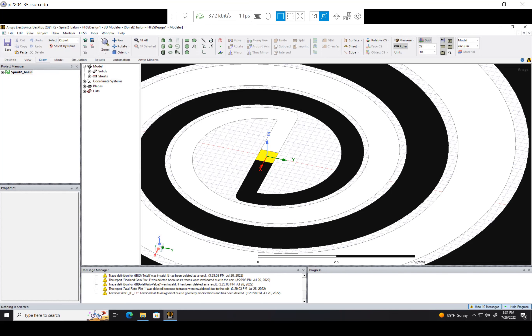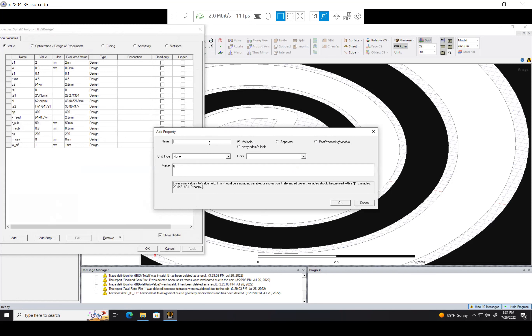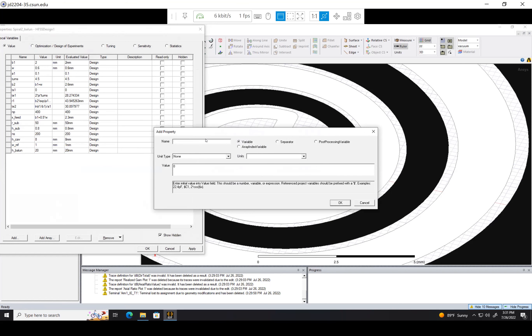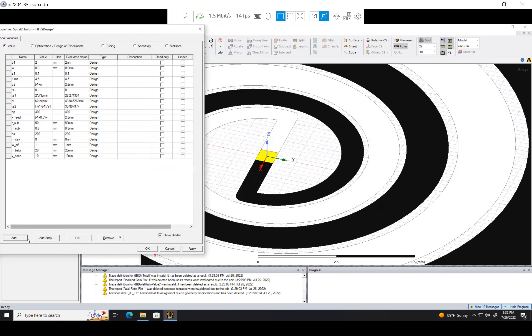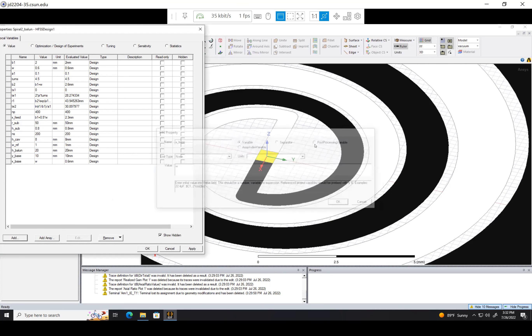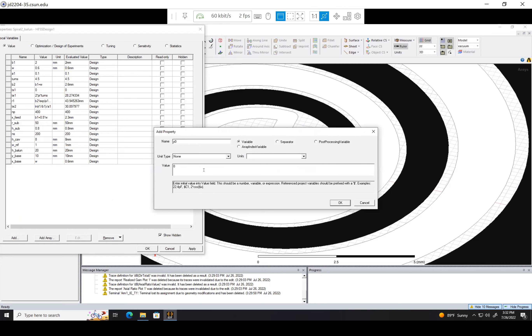Let's get into making the Balun, so I'm going to define some new variables. We need the dimensions of our Balun, so let's make h_Balun, which is its height — let's just make that 20 millimeters for now. Then we also need y_base, that's the y direction — let's make that 10 millimeters for now. And then the width, which is x_base — that's actually going to be our w, so let's just put in w.